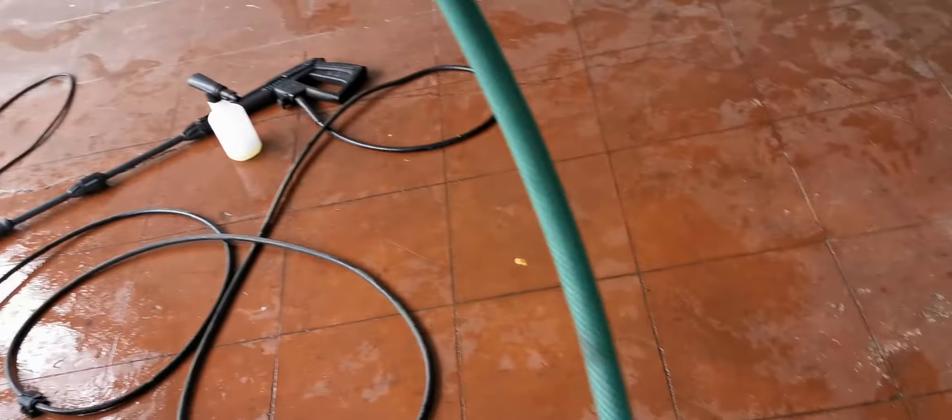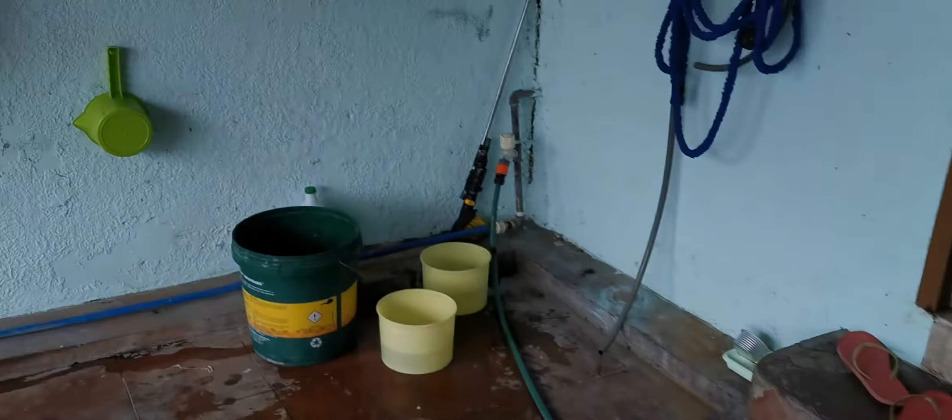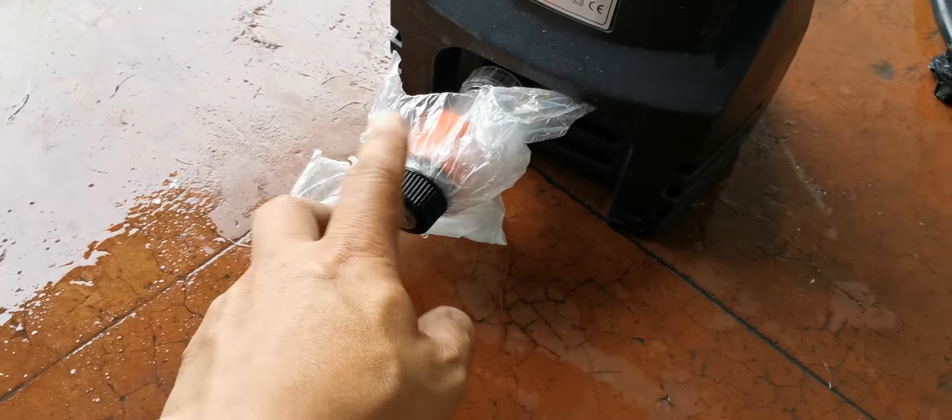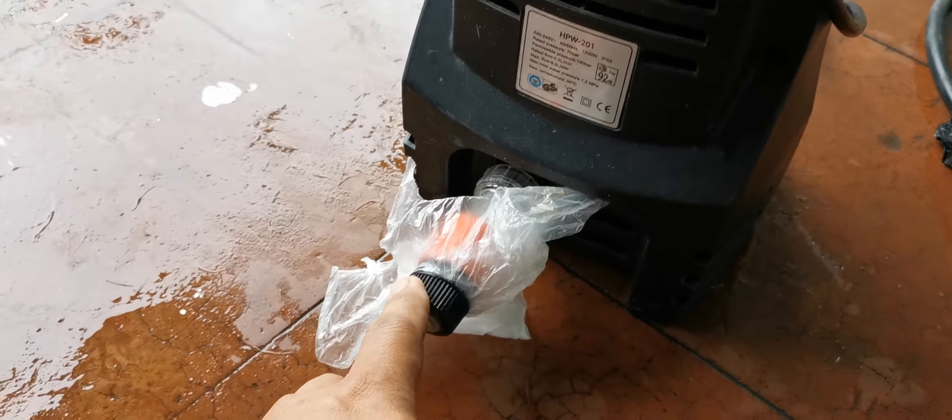You have two options: you can connect it to the water line like I have done right now — it's connected to the faucet right here and it just screws right into there. This connector is included with the supply.